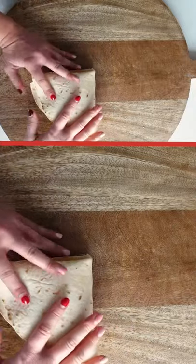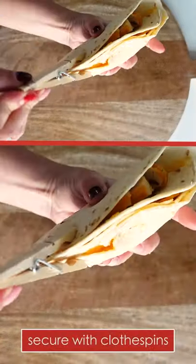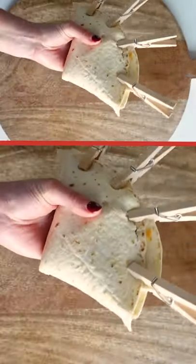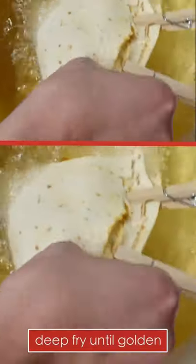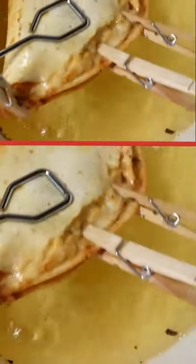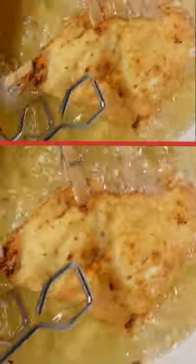I love extra crunchy things, so I sprinkled on some fried onions, then folded the tortilla. Secure the open ends with clothespins to make sure none of the filling falls out, because we're Southern Living — so pop it in some oil and deep fry until it's golden and crisp, about three to four minutes on both sides.